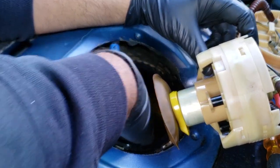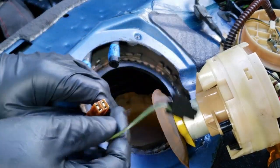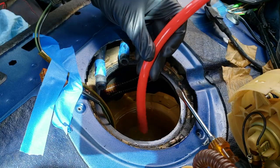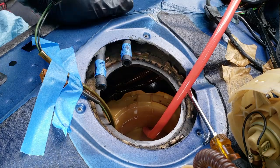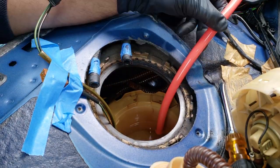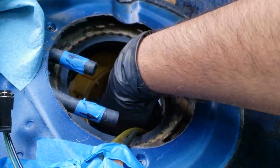Dry off these two wires and tape them to the side to prevent them from falling in the tank. Although this part is not required, I manually pumped out the remaining fluid from the tank so that I could remove some dirt from the bottom of the tank that had fallen in.